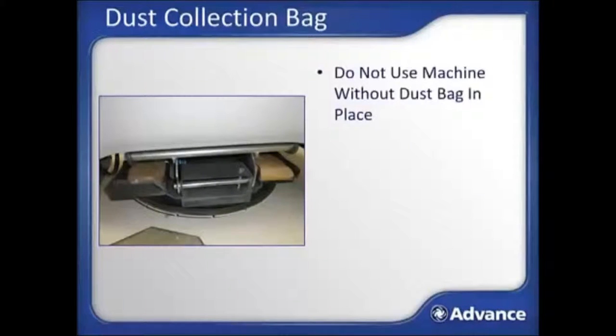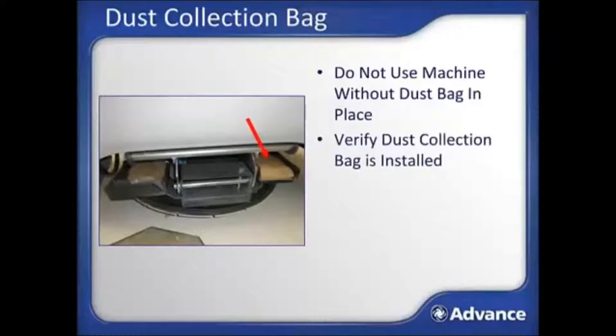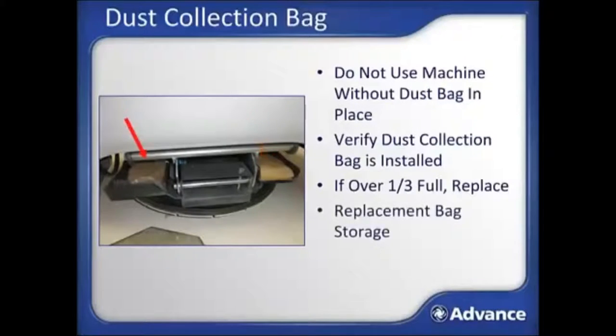Do not use the machine without a dust bag in place or the optional active dust control system installed, since the floor finish dust from burnishing will be released into the air without one of these systems. Verify the dust collection bag is installed — the bag is located on the top of the burnishing deck towards the rear of the machine. If the dust collection bag is over one-third full, replace it with a new bag. There is a convenient replacement storage bag location right on the machine.